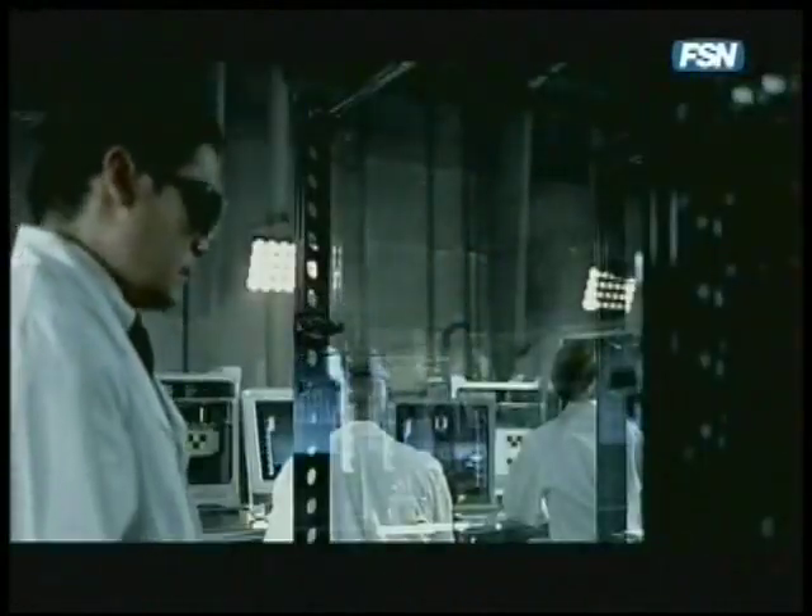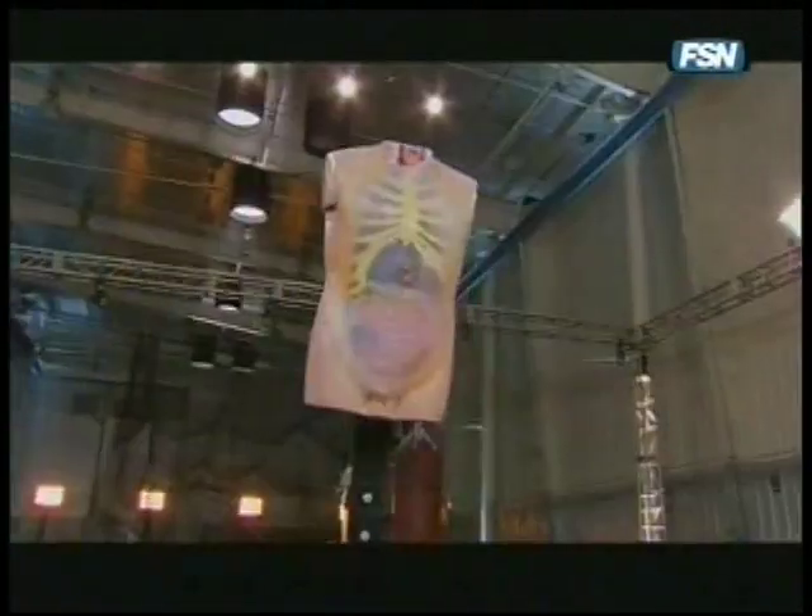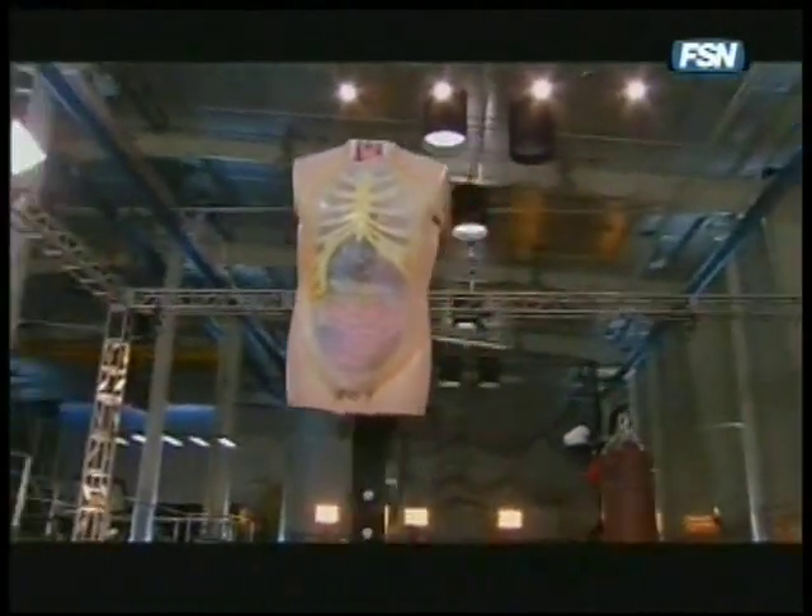To find out, the sports science team begins with the creation of a biofidelic dummy — an anatomically correct torso containing realistic synthetic organs.